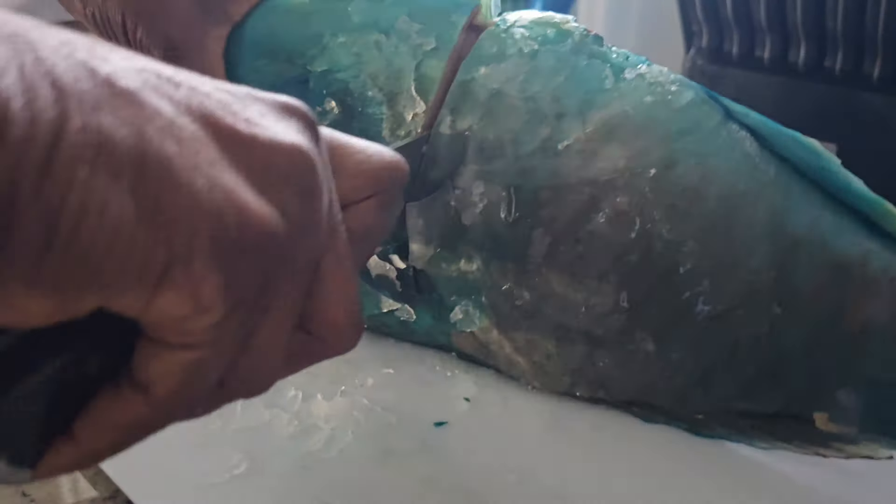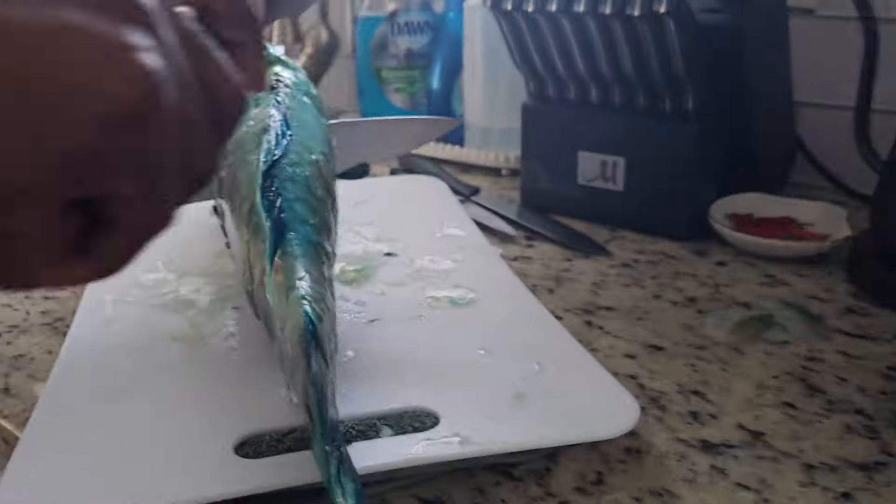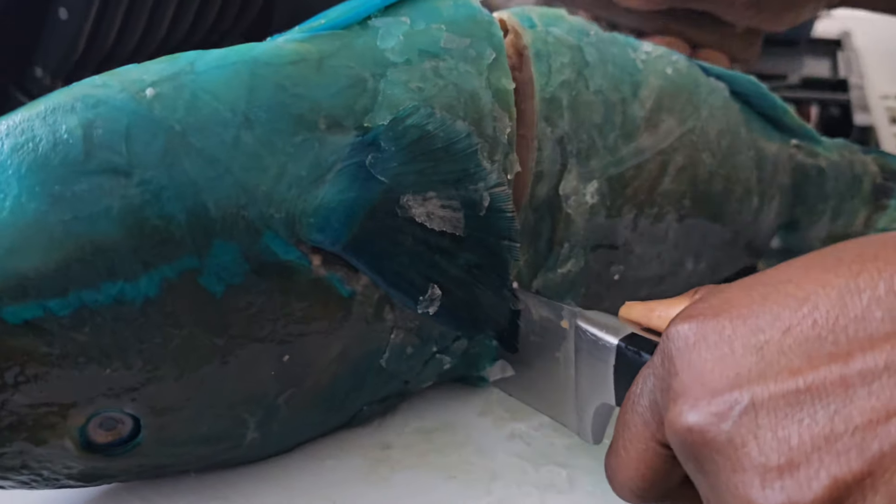Hi food lovers, welcome back to another video. Today I will show you how to fry fish the Jamaican way.